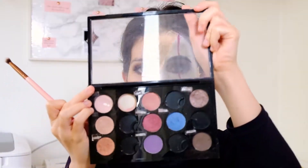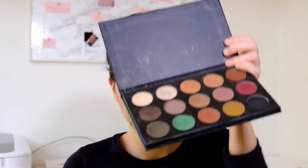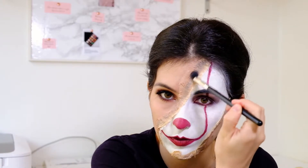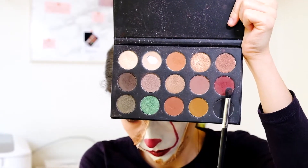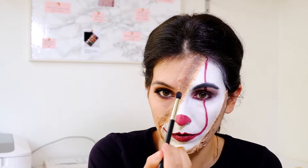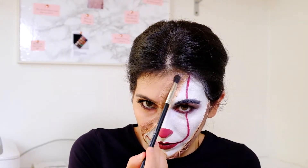I take the Tarte Shape Tape concealer I used before and cover the latex. To give the illusion of a burn, I take the Brun eyeshadow from MAC Cosmetics and apply it in the middle of the latex to give some depth. I then use the orange-brownish color from the Kathleen Lights and Morphe palette and blend it with the previous color. On top of that I use the burgundy color and blend again — remember that for it to appear realistic it doesn't have to look the same everywhere. I also use a darker color to make the burn deeper, then blend everything with the mustard color.